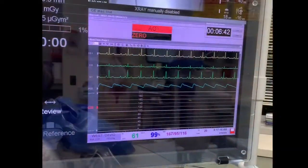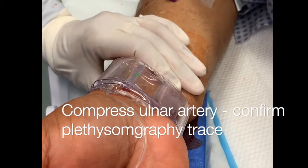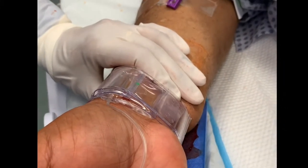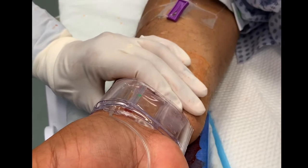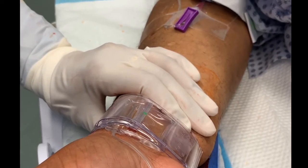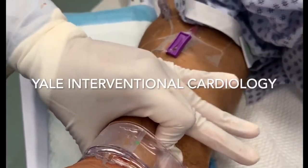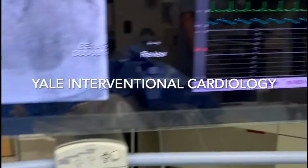Plethysmography is placed on an index finger. You can see good waveforms there. We are intentionally compressing the ulnar artery to ensure that we are still getting a good tracing on the pleth, which suggests that the radial artery is not occluded but has flow. This is the best way to ensure patent hemostasis.